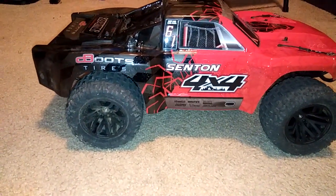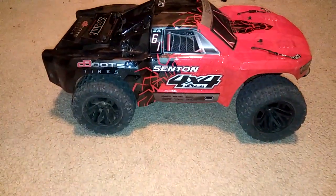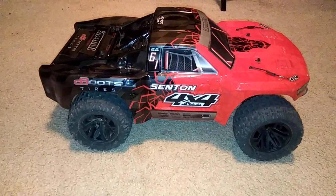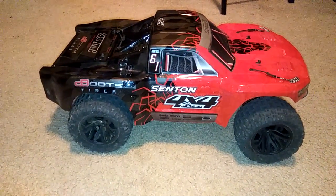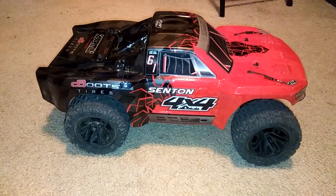If you convert your Senton 4x4 to somewhat of a monster truck — just put some monster truck tires and wheels on — this is kind of the look you're going to get. I know a lot of you guys are creative and probably thinking about how this is going to look. As always, don't forget to like and subscribe and stay tuned for more videos. Thanks guys for checking me out and watching.